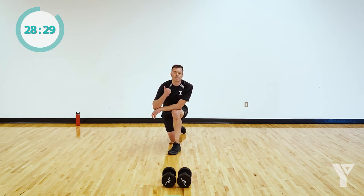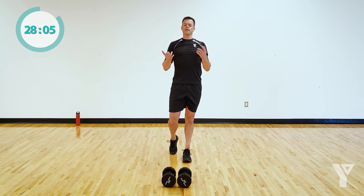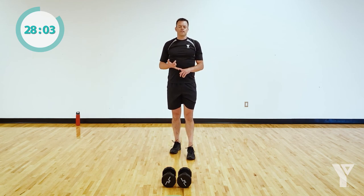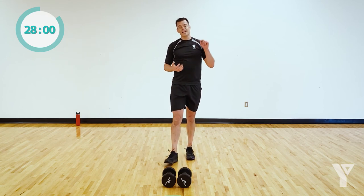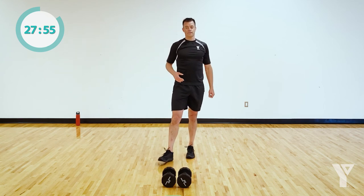You get a 50-second break. I want high intensity while you're going through the circuit — really push yourself — and then take advantage of these breaks. I don't want you marching or trying to move during the breaks. Rest, catch your breath, let your body recover so you can bring that intensity to circuit number two. If you found something was too hard, choose a lighter weight or one of the easier options. If it was too easy, heavier weight or a harder option. Do what's right for you.